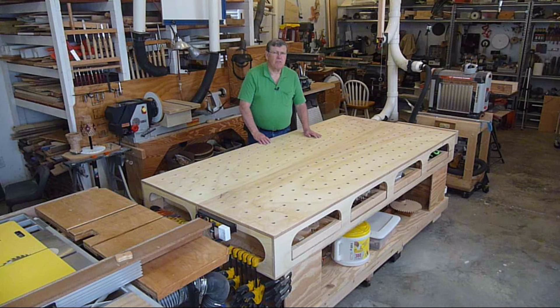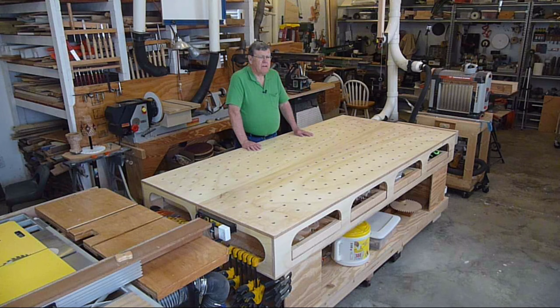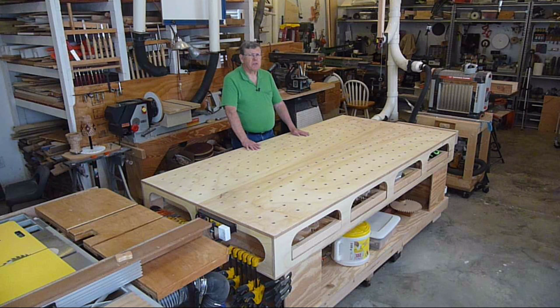I had been watching Ron Polk's videos about his build of the Polk Workbench 2 and I decided that was the way I ought to go. So I ordered the plans and bought some material and I made my workbench. I've been super pleased with it. I thought I'd show you some details on it today.